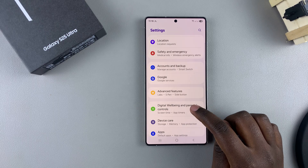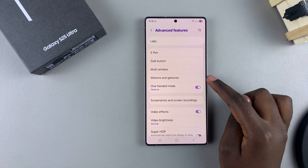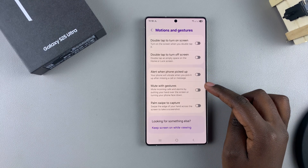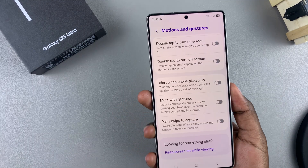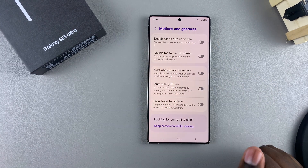From here, tap on Motions and Gestures, then look for the option Mute with Gestures. As you can see, it's currently disabled, which is why you no longer have that quick option of just flipping your phone or hovering your hand over the screen to mute incoming phone calls.